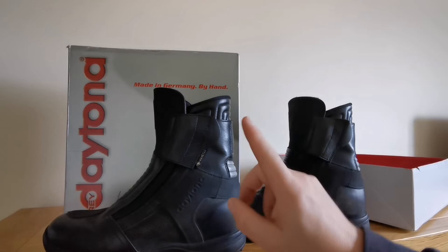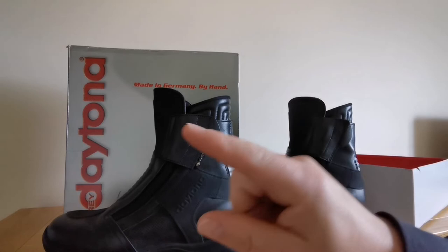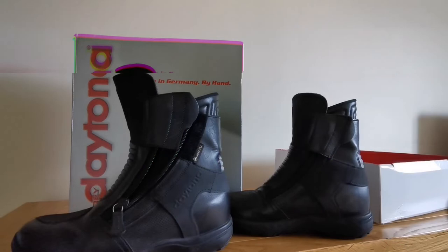Now I'm going to take the heel rise out and show you exactly how high it goes. I'll take it out of my left boot. If I put it here on the side you can see that — there it is.